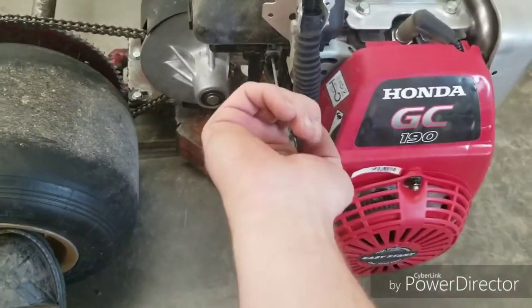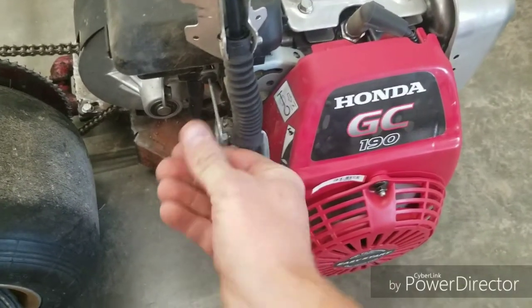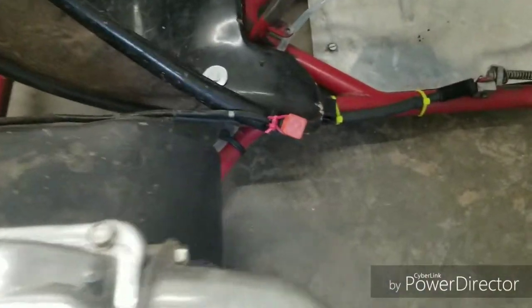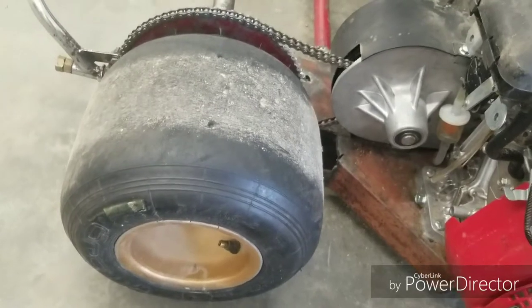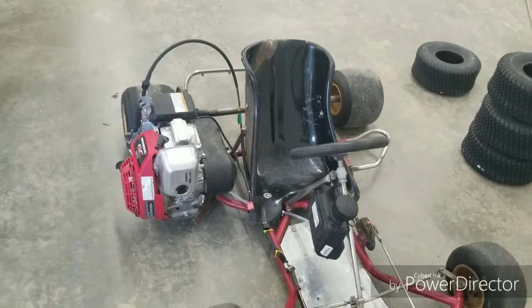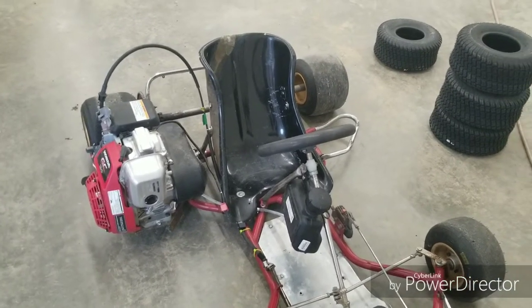I can start it up real quick. Runs like a Honda. So the rims shouldn't be too long now — they came off back order finally. I got a bigger seat because I can barely squeeze my butt into this one; I got an extra large, hopefully it fits. Nothing's cheap about these carts — it's all expensive — but hey, if it's rock solid and it works great, then whatever. I'm excited to use it. I'll see you guys next time I have an update.